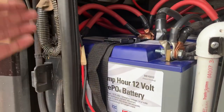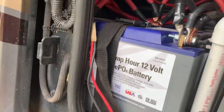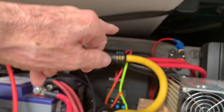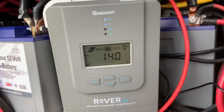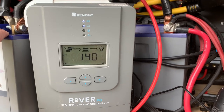What I have here, as you can see, coming in is three arrays — one, two, and three. It comes in and feeds these charge controllers, the 60, 40, and 20 amp, and that feeds the batteries, gets the batteries charged up, and it does a wonderful job.